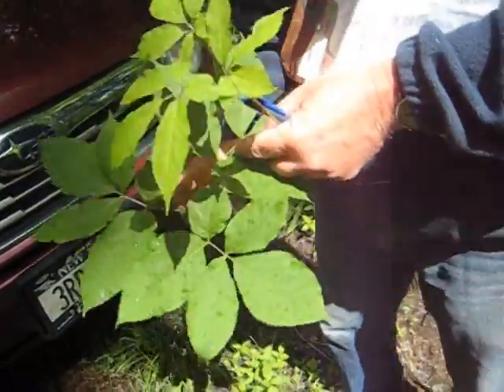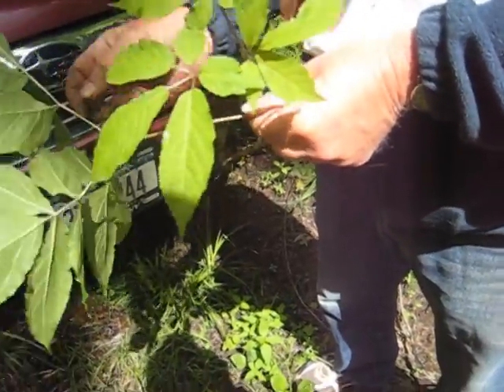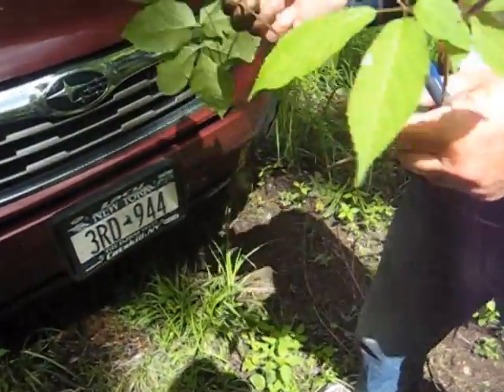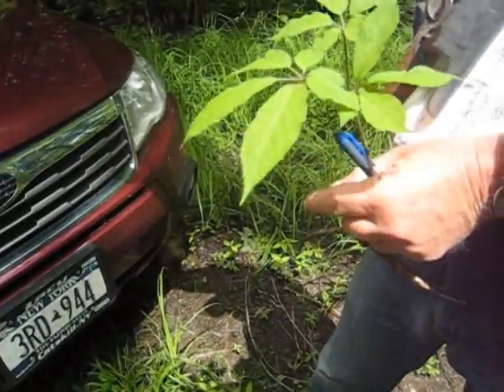But again, the giveaway is palmately compound — all five coming out of the same place — versus pinnately, basically two coming out here. And this is a clonal plant; it's basically attached to a rhizome that goes to another one, that goes to another one.